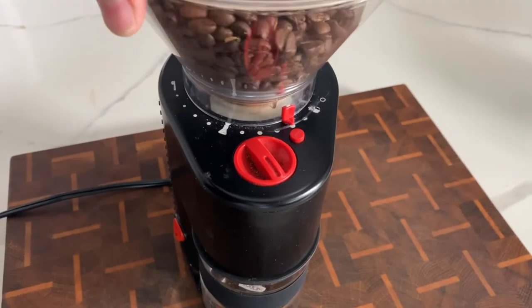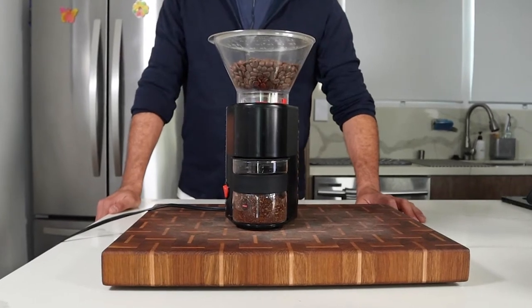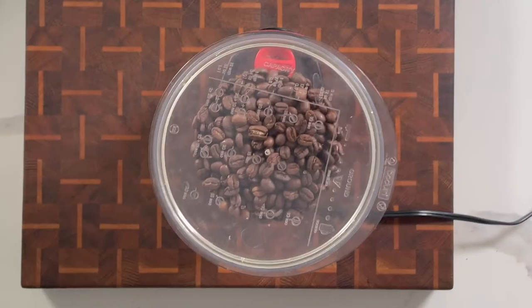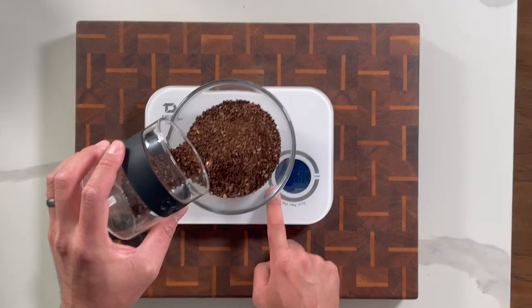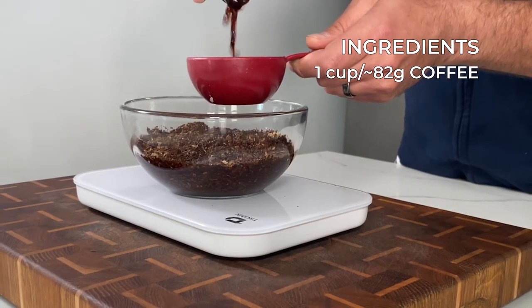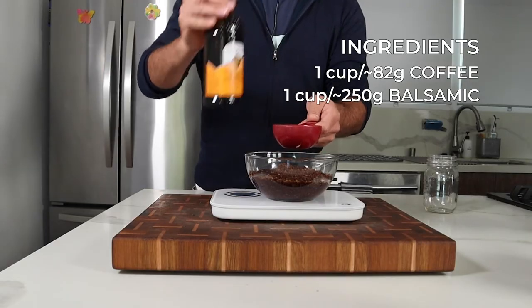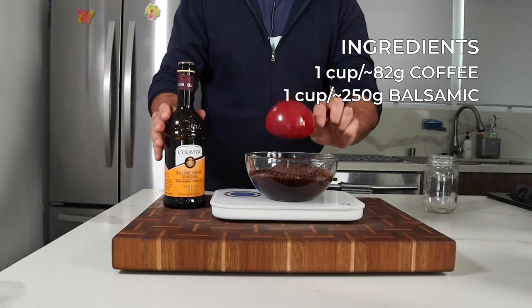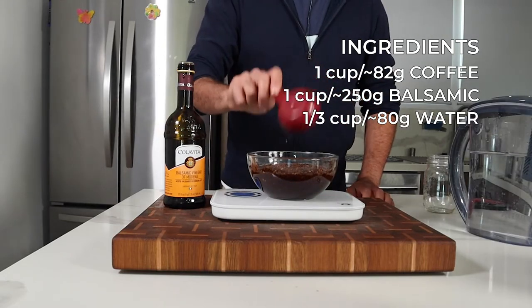For the steeped coffee, I'm grinding the beans on the biggest grind, or the French press setting. This is to make sure that we don't get any grit or fine coffee in your mixture. I measured out one cup or 82 grams of ground coffee. In a suitable bowl or container, add the coffee and pour in about one cup of balsamic vinegar — roughly 250 grams — and then add one third of a cup of water, which is about 80 grams.